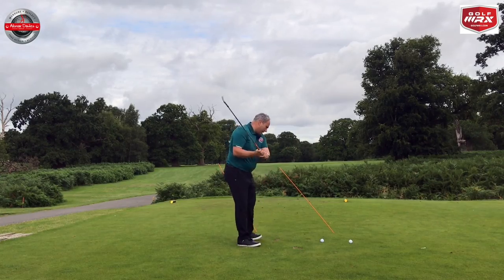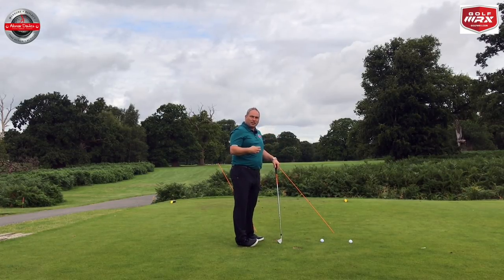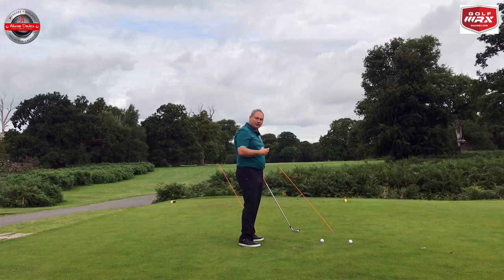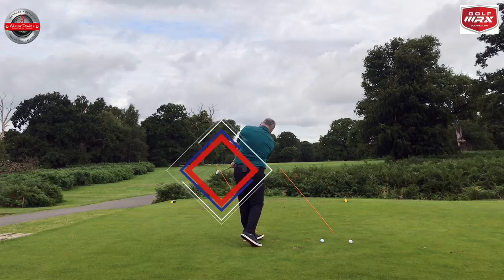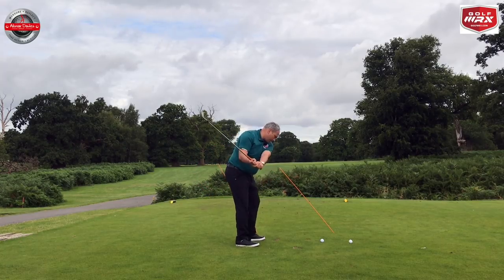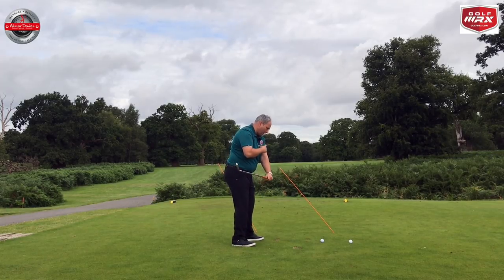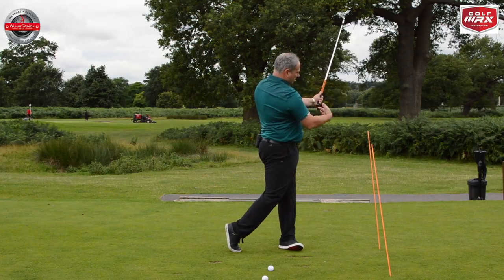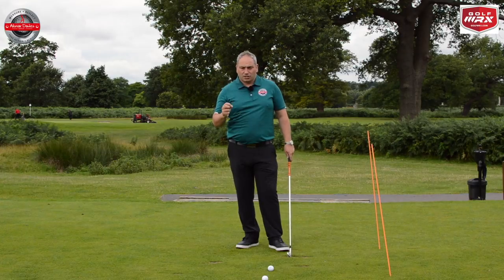Now slicers trying to exit left - even though it's the correct direction to swing - might feel that this encourages their slice more. So slicers might want to work on the release pattern first before they work on releasing left. What we'd want to see is the club shaft working its way over to the left hand stick, and at the same time the forearms releasing and maintaining the connection between the forearm, the bicep, and the pec as we go through. So it's connected, it's released, and it's going to the left hand side all in one go - that would be the ideal scenario.